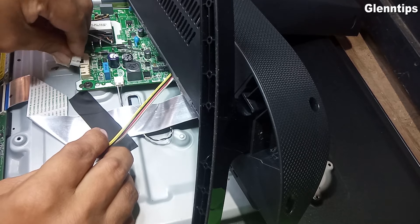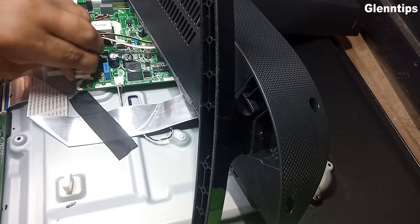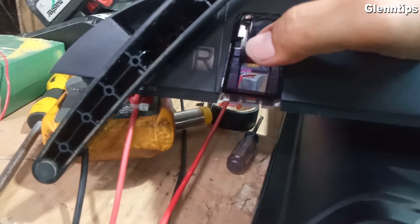Let's put back the speaker wire and the power button and power it on. The standby indicator lights up.